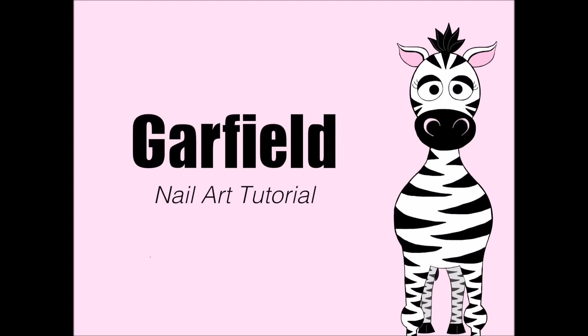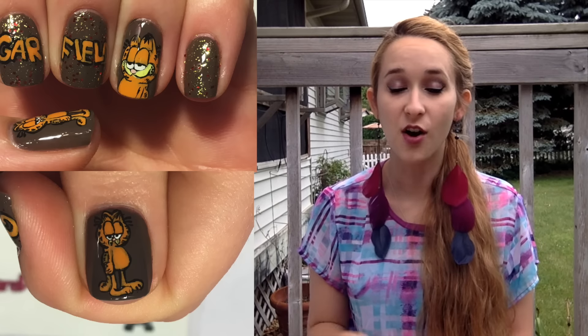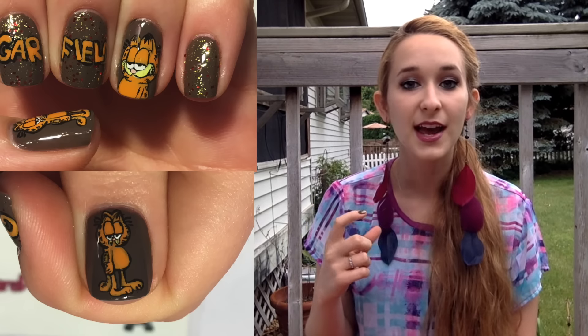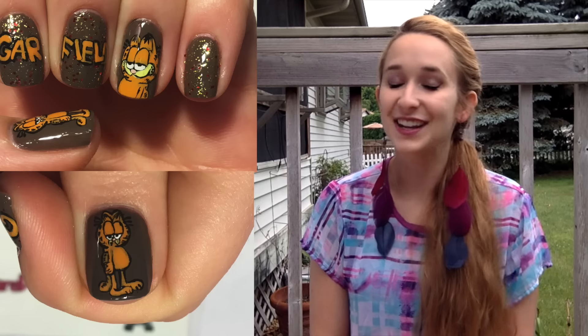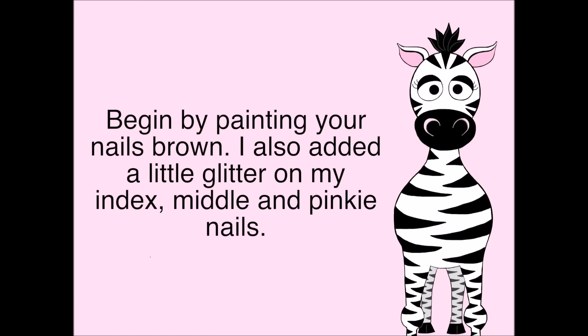Garfield Nail Art Tutorial by Hot Pink Zebra Polish. Hi guys, so in today's video I'm going to be doing a Garfield nail art design that has a whole entire Garfield standing on my thumb and then mostly just his face on my ring nail. It's a lot of fun and it kind of just cracks me up. I love Garfield, so if you love Garfield too, I hope you like this design — and don't forget to click subscribe to see my future videos.